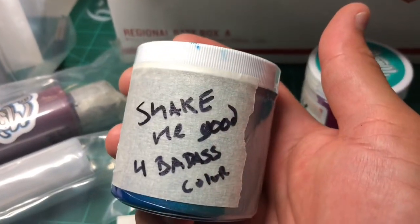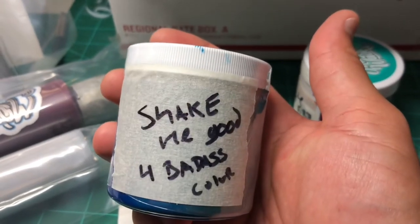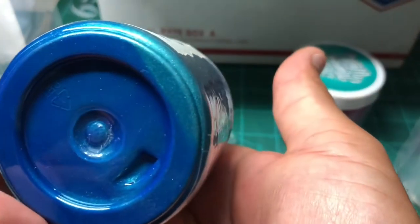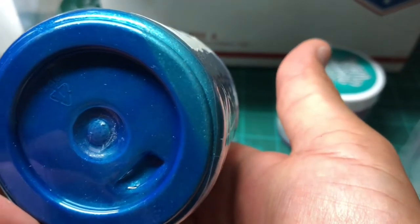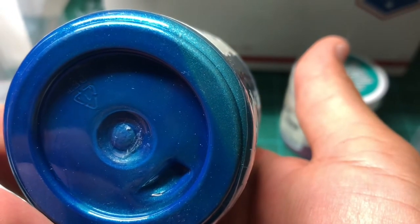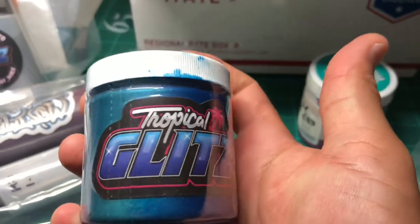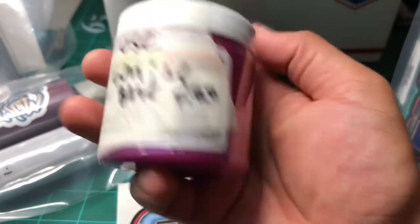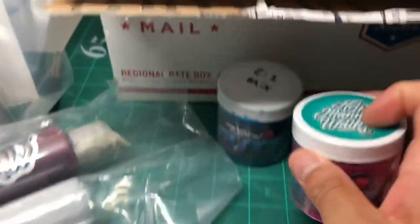Dude, look at that. See what they say — 'shake me.' Good for badass color! Oh look at that — oh man, damn, look at that. You can already see it moving around, flaking away, all the pearls. What the hell! Dude, look at that, this is so dope. Use white base. Damn, this looks so nice.